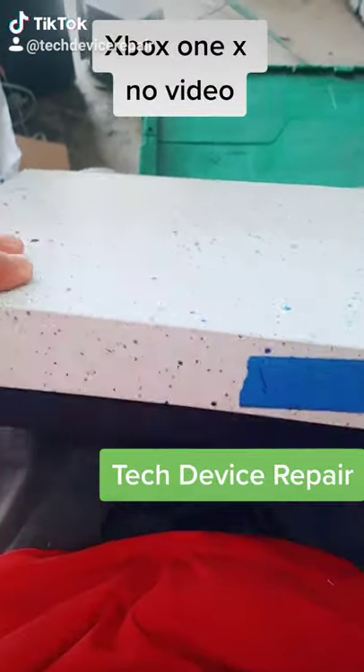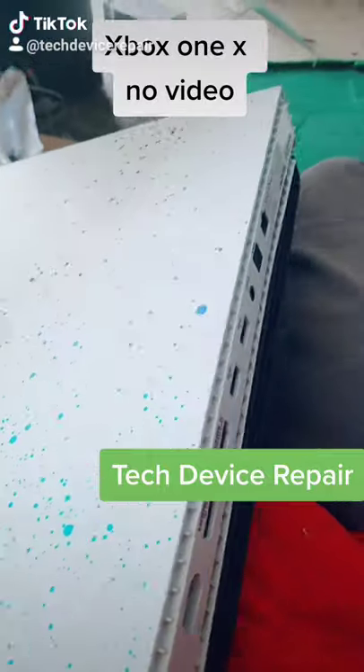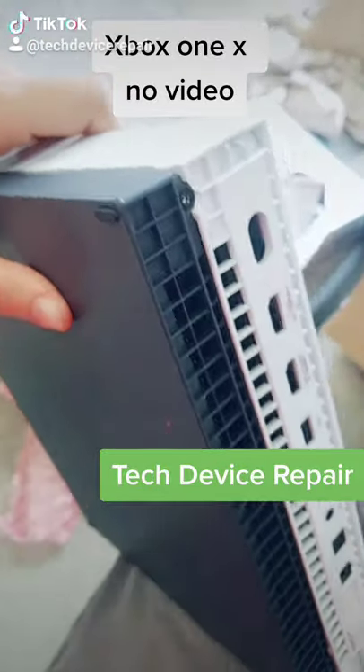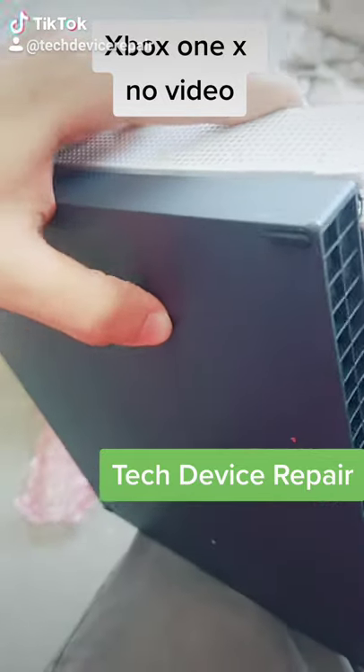Let's open this one up — that's a cool-looking Xbox One X coming in for a repair. I do hear things shaking inside, and I can see a big hit right there, so this must have been dropped and it's not powering on.